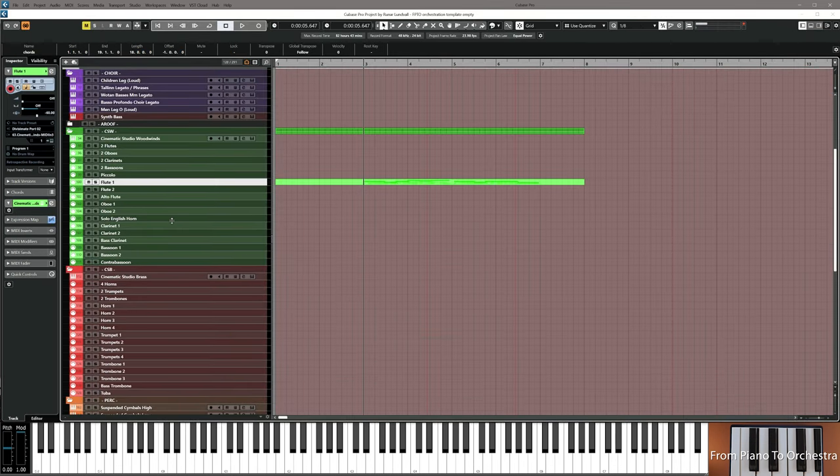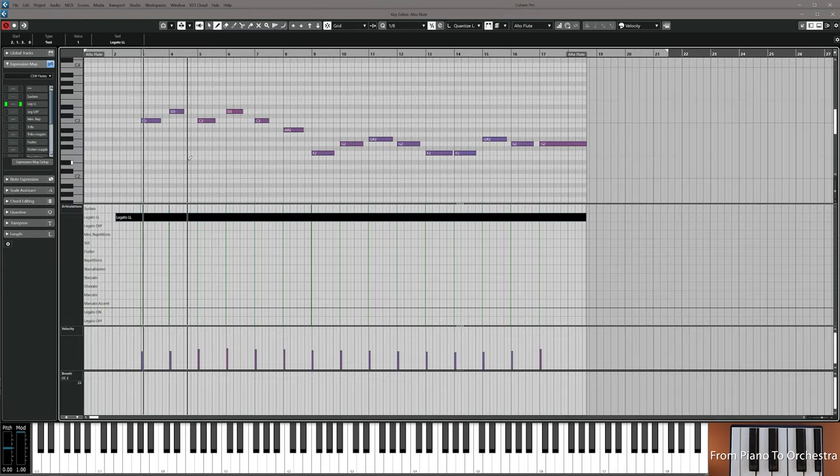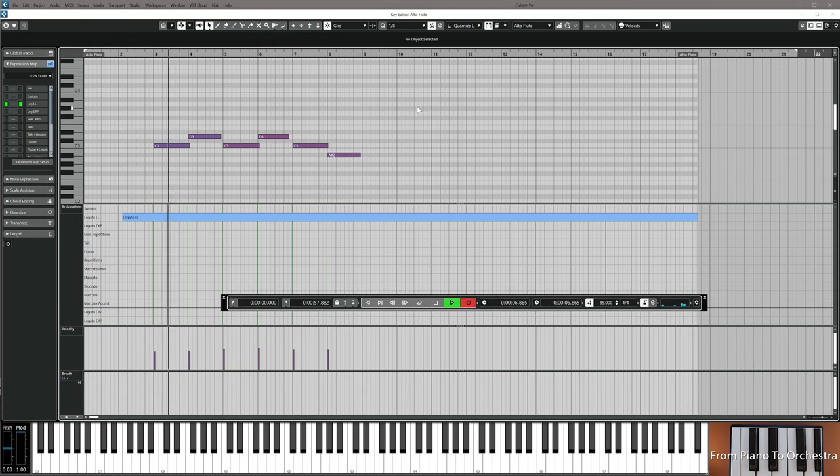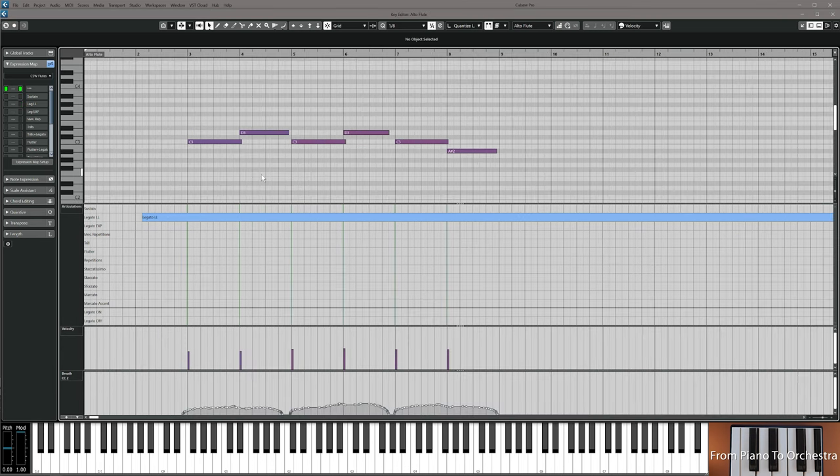I'm going to put these notes into alto flute, I think. Let's just use the first six notes for now. Do that and then resume the video.